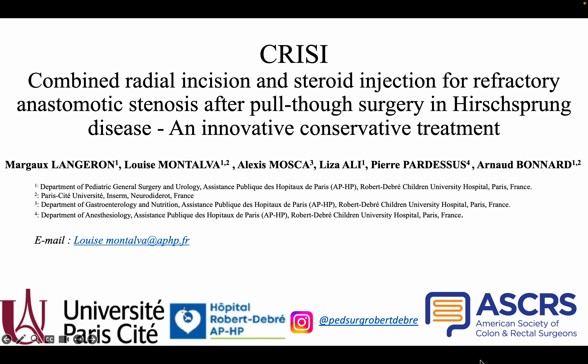Dear colleagues, I'm happy to present the CRISI-Technik — the combined radial incision and steroid injection for refractory anastomotic stenosis after pull-through surgery in Hirschsprung disease — which is an innovative conservative treatment.